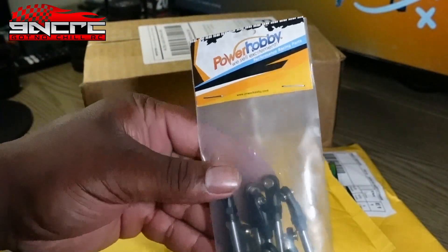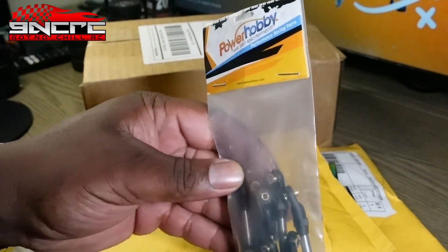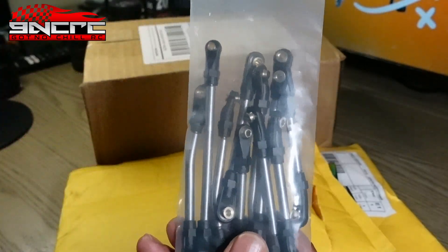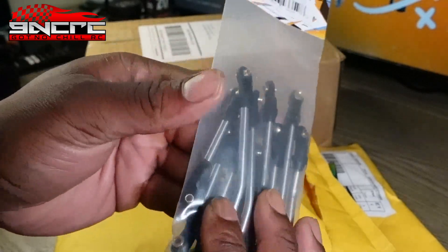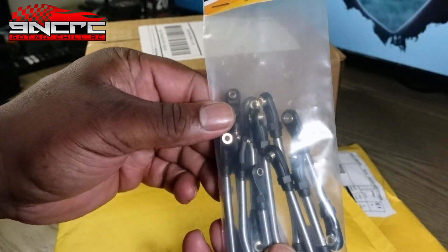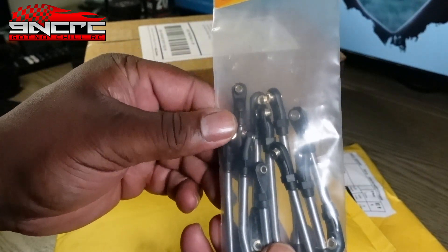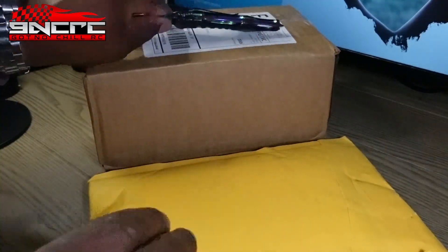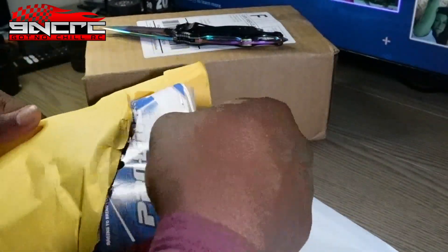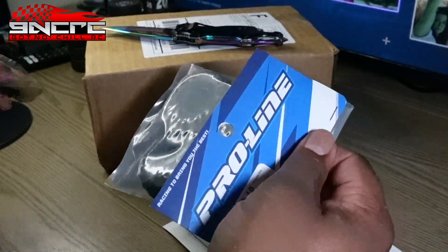These are the links for the UTB 18 — this is from Power Hobby. These feel really solid, got a bunch of weight to them. I expected them to be this heavy, so that's for the UTB 18.